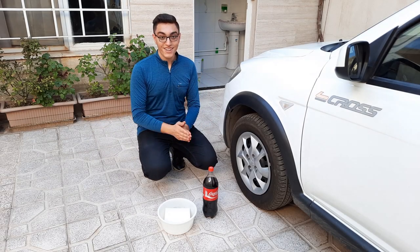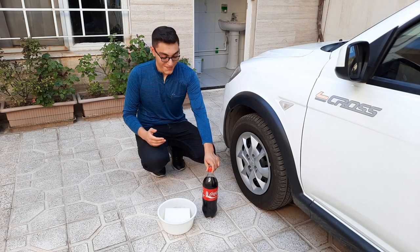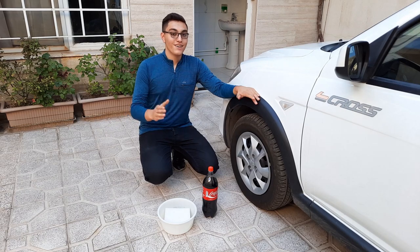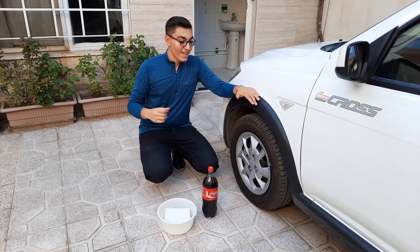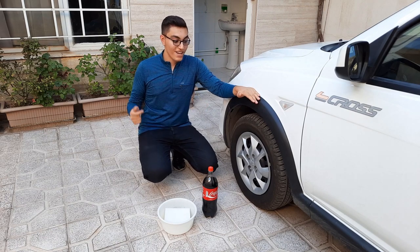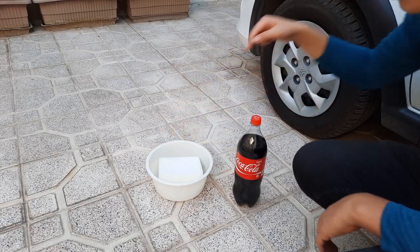Hello friends, welcome to this video. I was with my friend this morning and he just used Coca-Cola to darken his car tires — that was very interesting to me. I haven't tried this yet, but now I'm going to do it to show this method to those who don't know this way to blacken and give their tires a little shine. We have a sponge and a Coca-Cola.